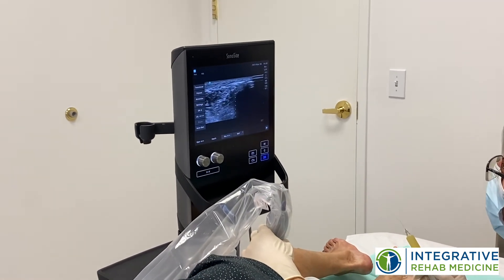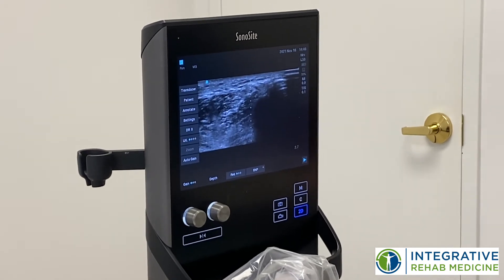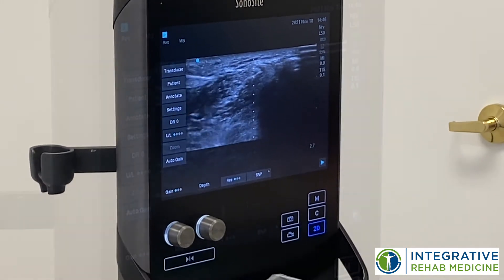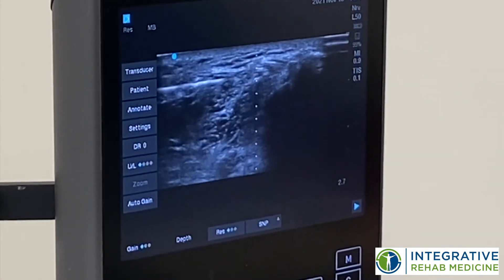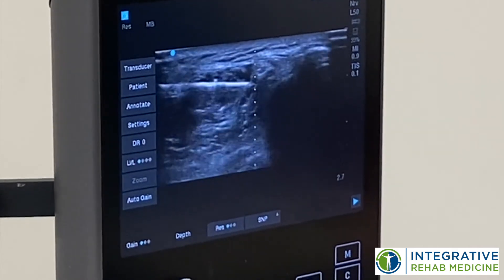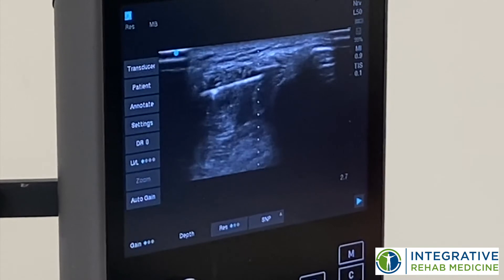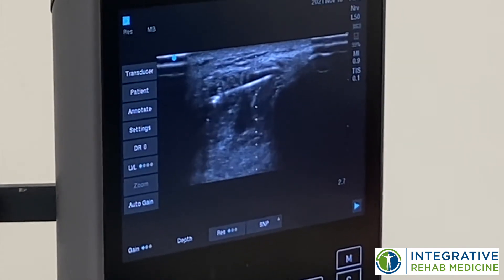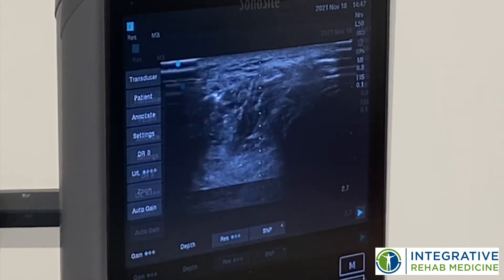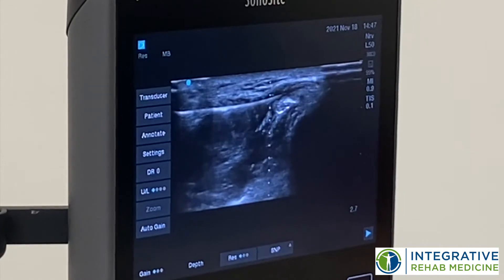So here we are, we're going to treat the fibular nerve. That's the nerve that gives us sensation of the top of the foot, but also gives us the motion that allows us to lift the foot when we're walking. And inject right around it. Here it is just underneath the nerve. I'm going to come above it, separating tissue away from the nerve.